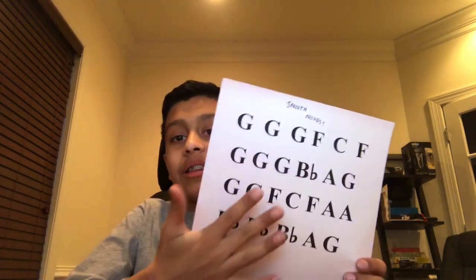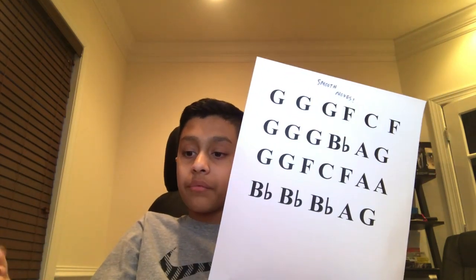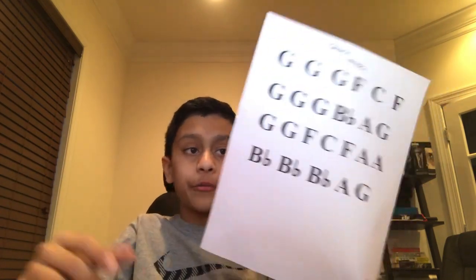I have the notes for Smooth Moves and it's printed this time, so it looks nice. We're going to be doing the comparison and the tutorial — all that good stuff. So let's just start off with the first verse.